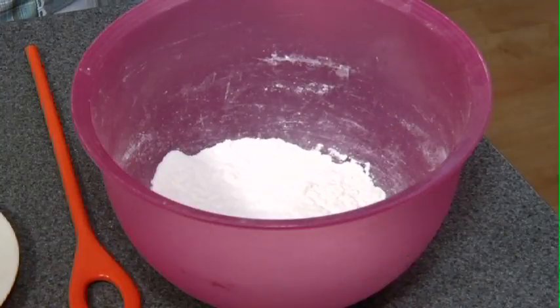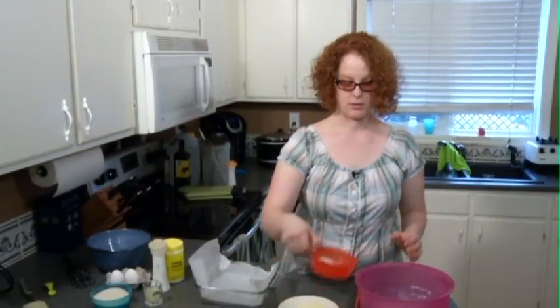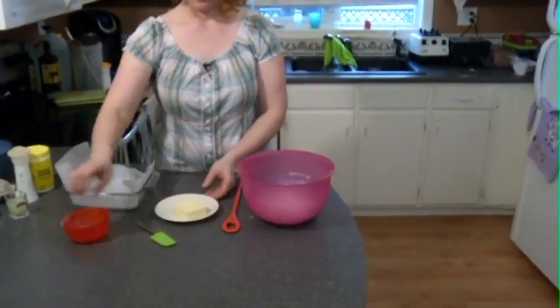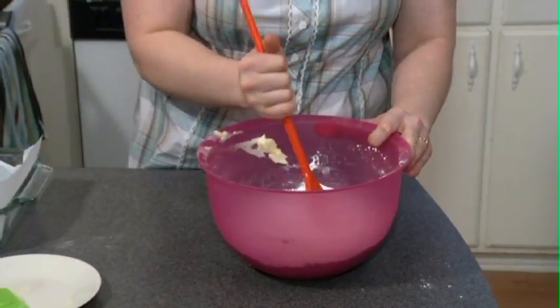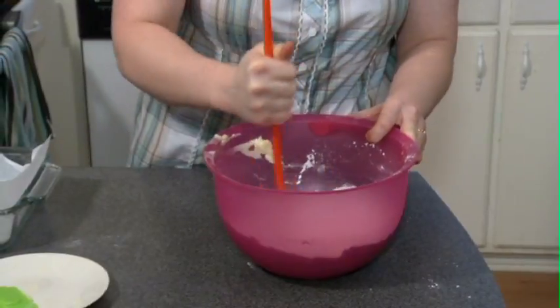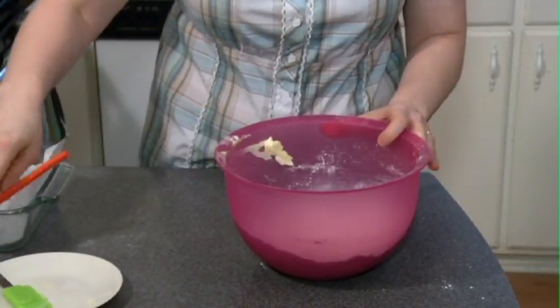So we have one cup of flour, quarter cup of powdered sugar, and half a cup of butter. Very simply we're going to add them together. I like to use a spatula to get every bit of buttery goodness off of this plate. Use our spoon and cream it. Just like when you make cookies, you gotta mix it all together. If you have clean hands you can get right in there and use your hands.